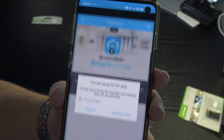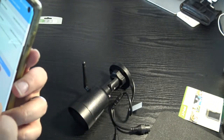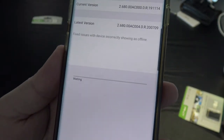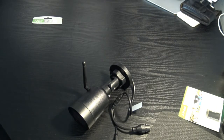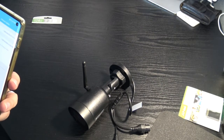Go to Start Live View and it immediately prompts you about a firmware update. Click update and choose cloud upgrade — it takes a few minutes and handles everything automatically. I'll switch back to Wi-Fi so it doesn't use my data plan, then let it finish and I'll show you how this camera works.